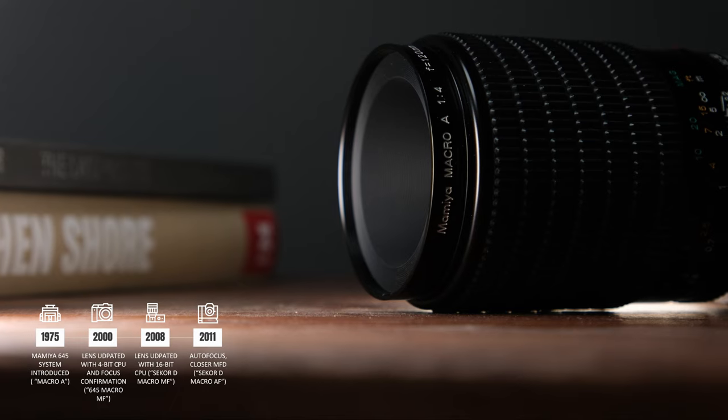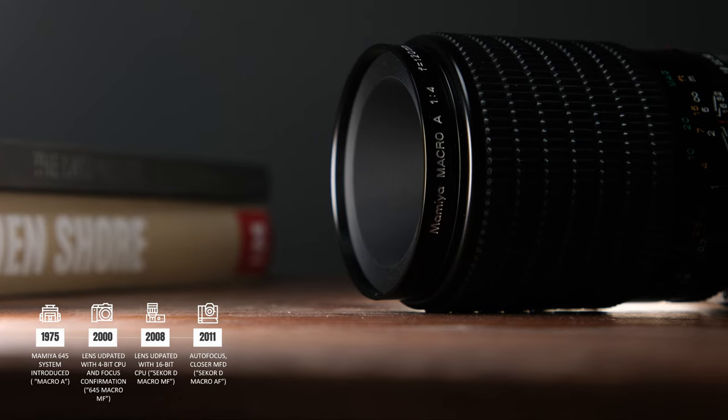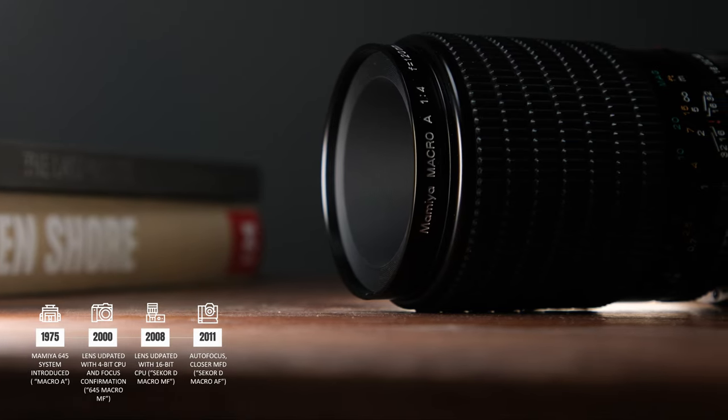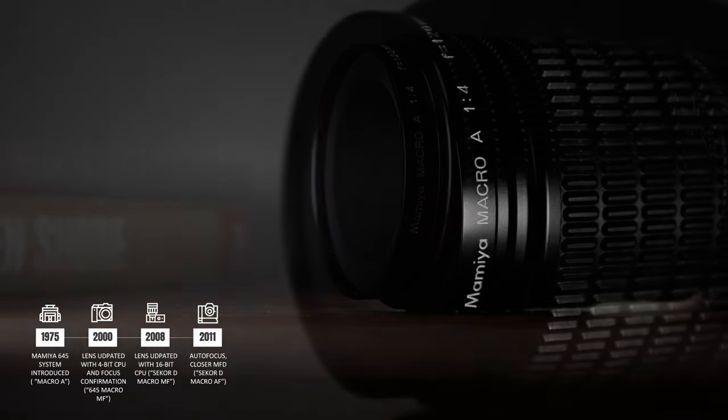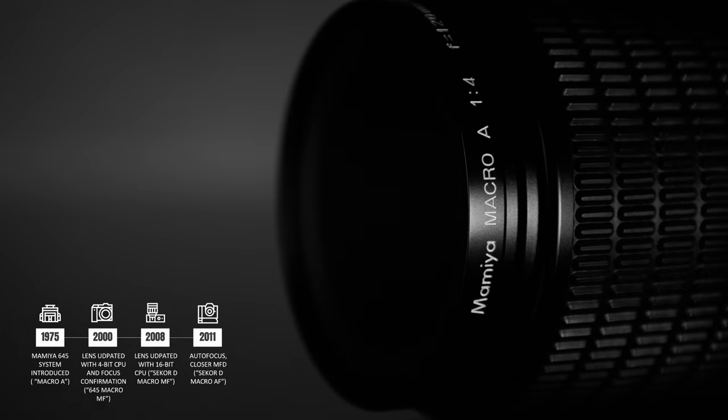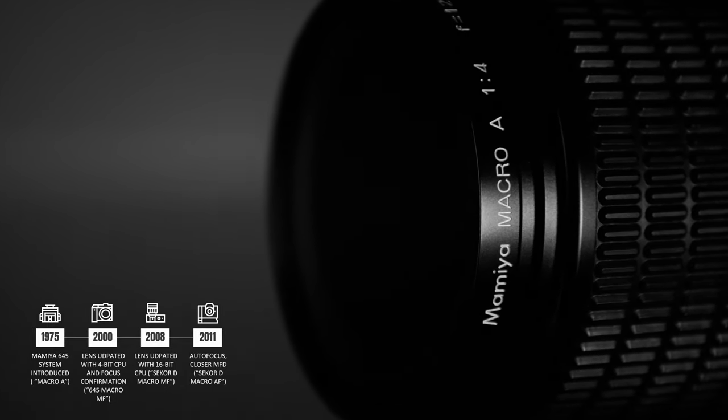The first version of this lens was introduced in the mid-1970s alongside the Mamiya 645 system. This version of the lens is referred to as the A version, as the letter A appears on the lens ring. The A signifies an apochromatic or near-apochromatic design.